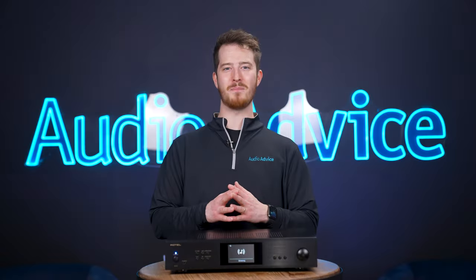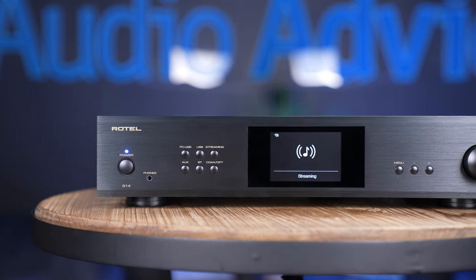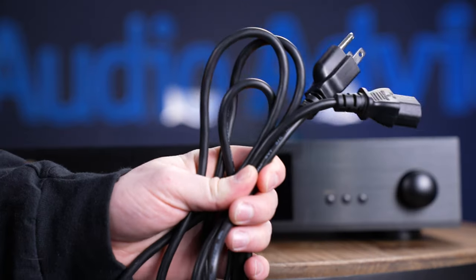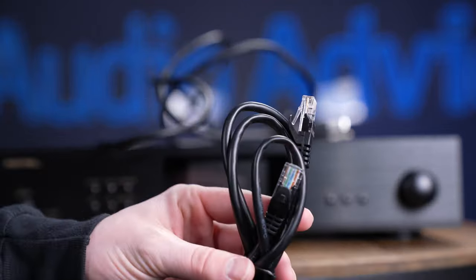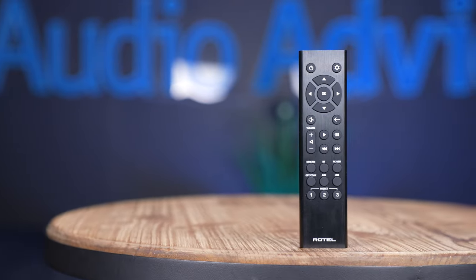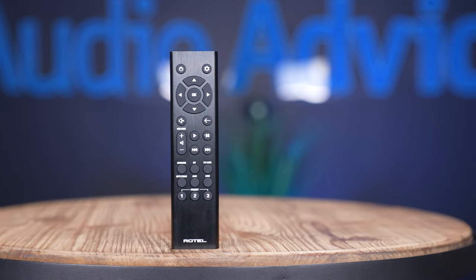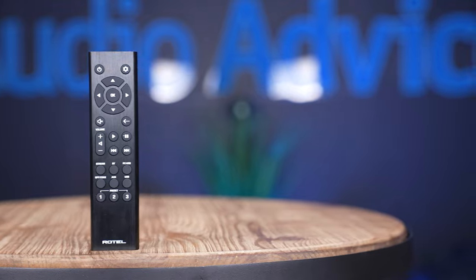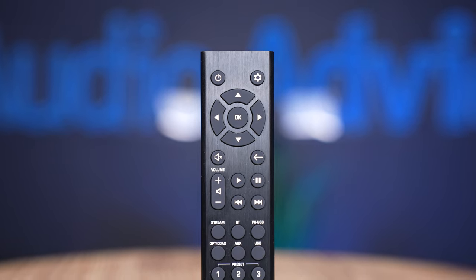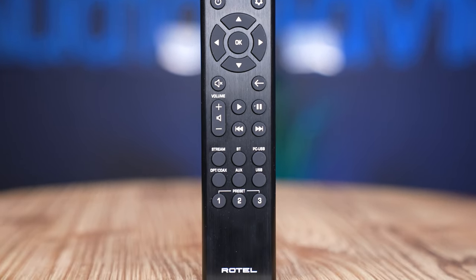When we took the S14 out of the box, we were surprised at just how hefty it is for its form factor. The unit we received was in a black finish and looked really well built. The unit also comes with two different power cables and an ethernet cable to connect to your network. The final item out of the box was the remote, which we have to give a special shout out to Rotel for. This remote is absolutely fitting for a component of this level with its aluminum housing and clearly labeled buttons — by no means one of those normal generic plastic remotes you see with a lot of gear today.